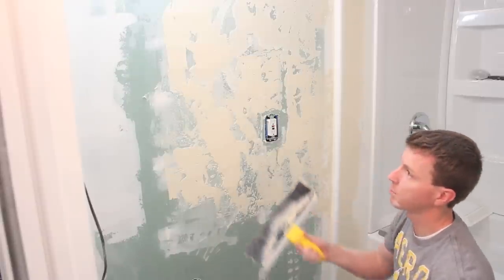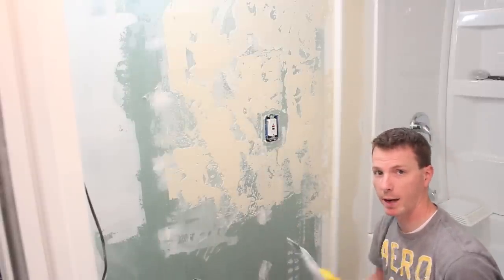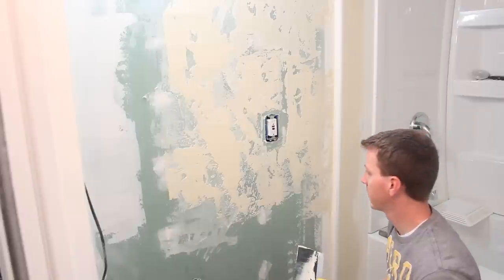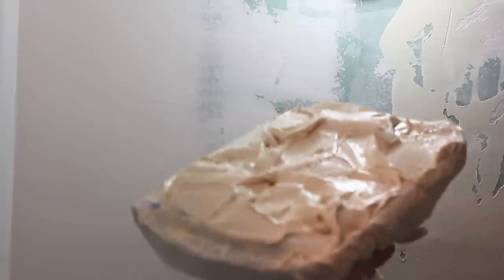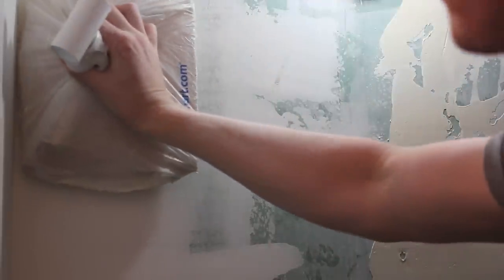I'm going to continue this process. I'll show you another wall here that I'm going to be doing on the opposite side of the bathroom, and hopefully get this thing all finished up. I've got my surface and my tote ready here loaded up, and I'm just going to go ahead and start applying this.